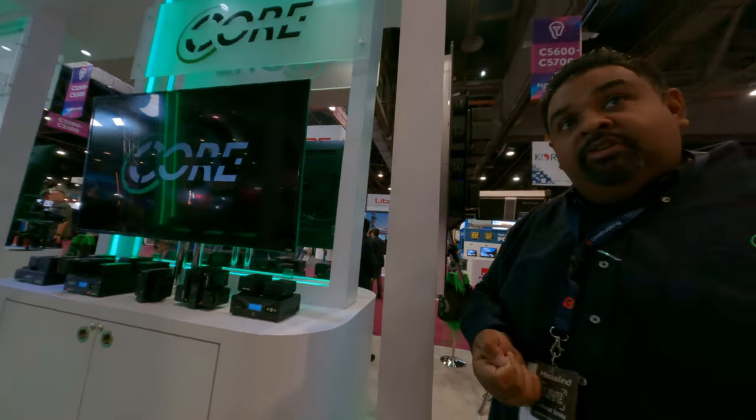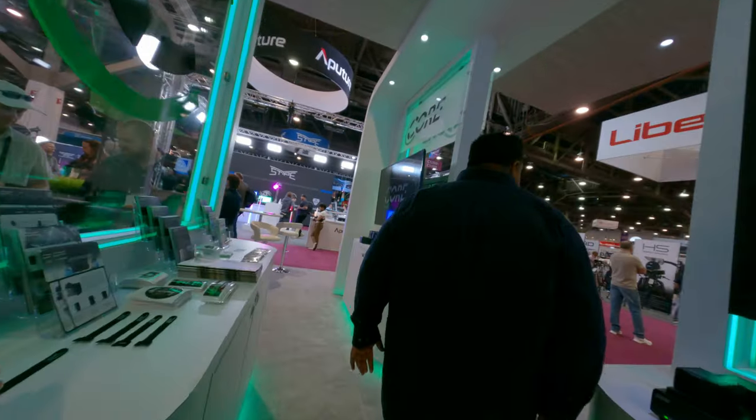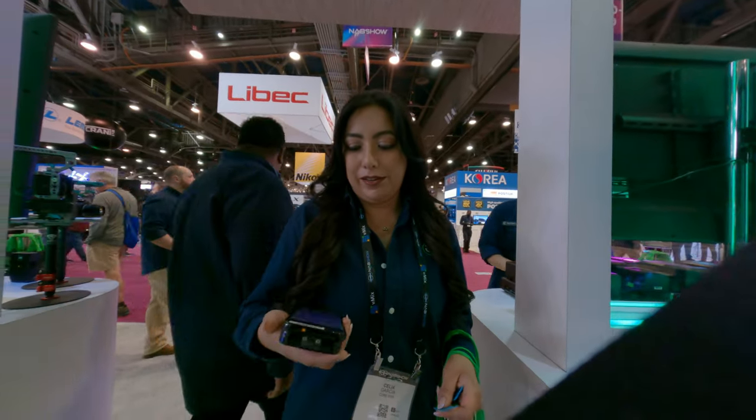Did they scan your badge? Sure, let me scan it — here's your ticket.